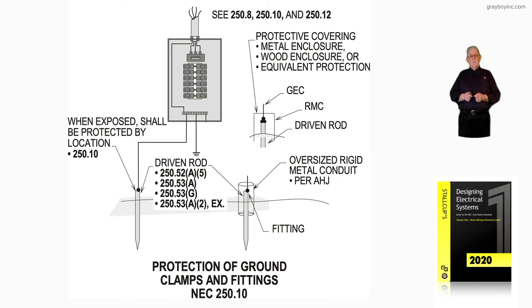This illustration deals with protection of ground clamps and fittings in accordance with NEC 250.10. We're illustrating a driven rod and means of providing protection so that the clamp is not damaged and we lose connection of the grounding electrode conductor where it terminates to the driven rod.